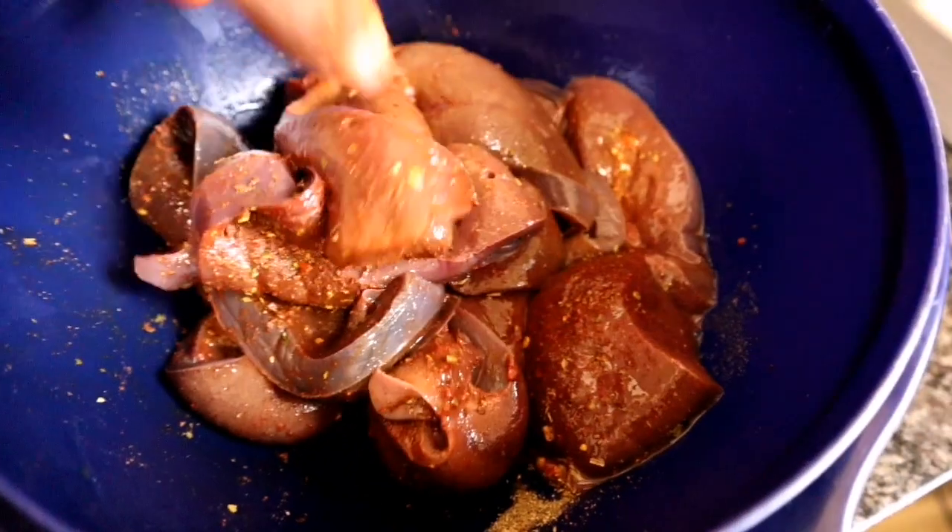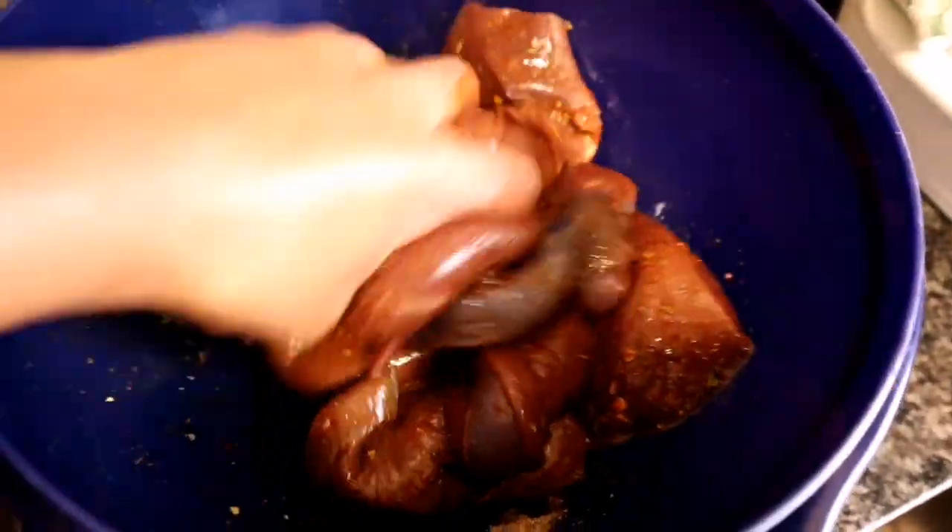Once these onions cook, I'm going to add garlic and Worcestershire sauce, then transfer the onions to another container and fry the liver in the same pot. Once the liver is cooked, I'm going to return the onions to the liver and add my chutney and steakhouse sauce.